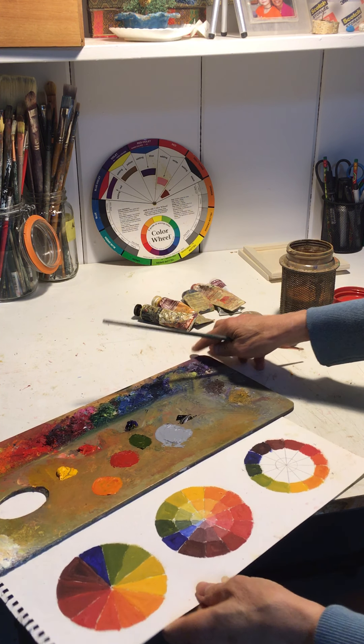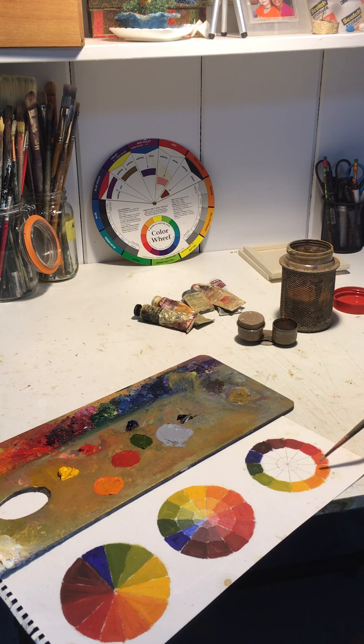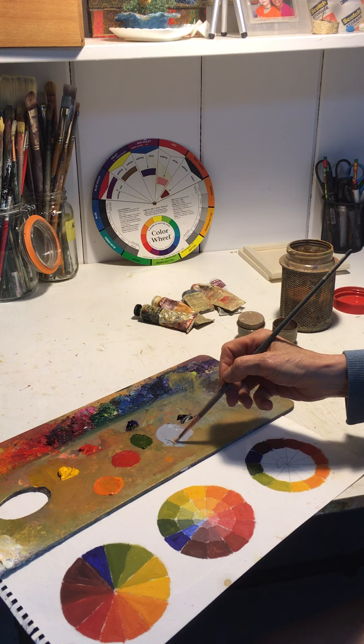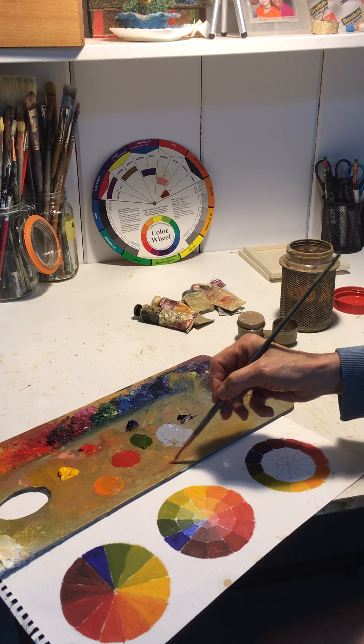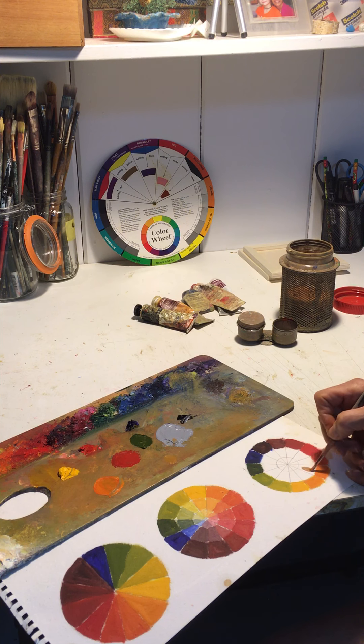When you mix black with the color it's called creating a shade. So right now I'm just going to start with a version of orange — I have that mixed up already here. I'm going to add a little bit of this gray. I took equal parts of white and black to make the gray, so this is going to be the first round on this color.